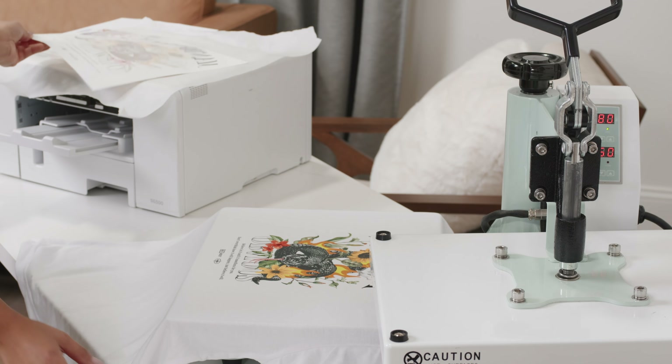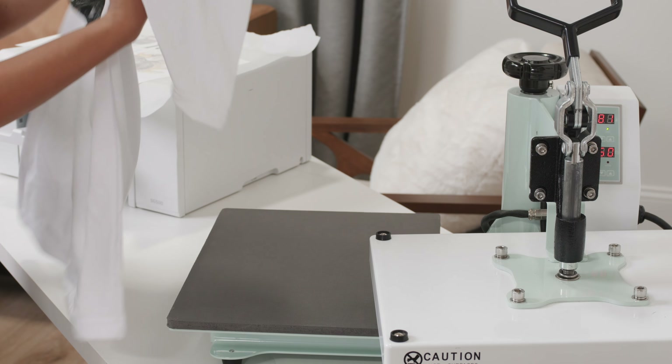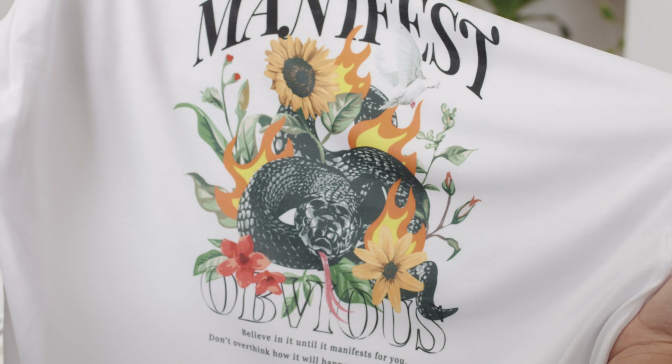Bottom line: if you want soft, fast, permanent, vibrant, and high-resolution transfers, and you're okay working around the garment limitations, I think you're going to really enjoy sublimation.